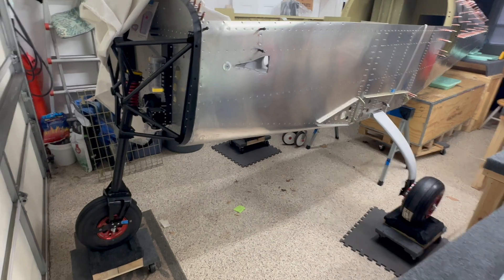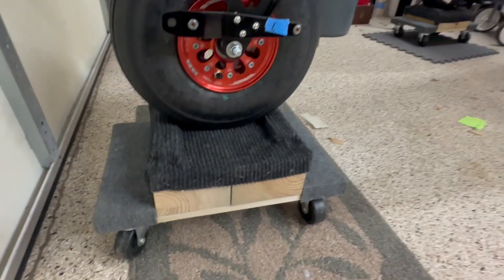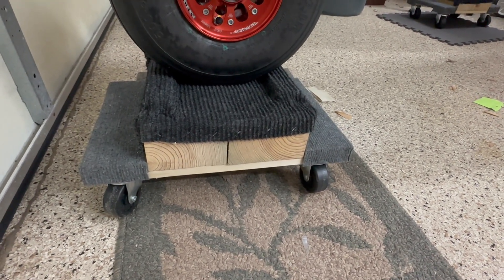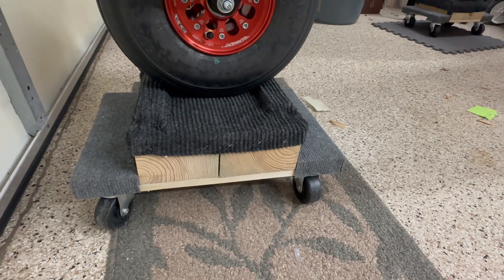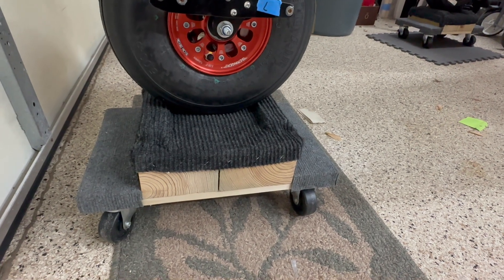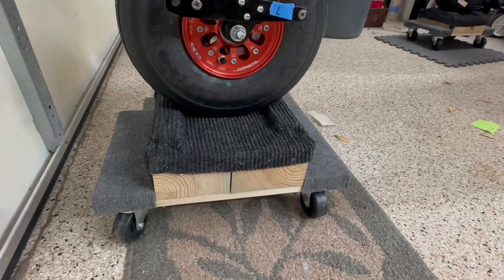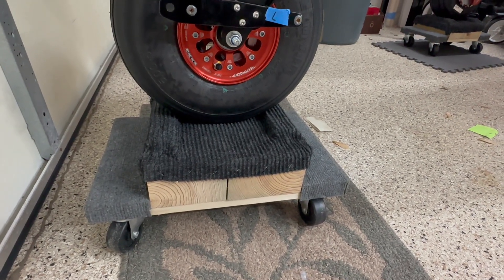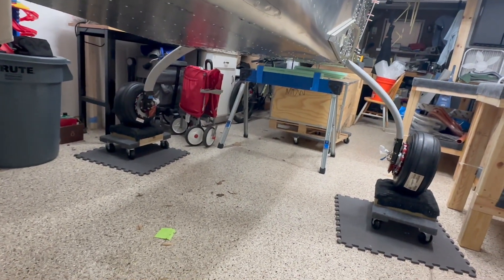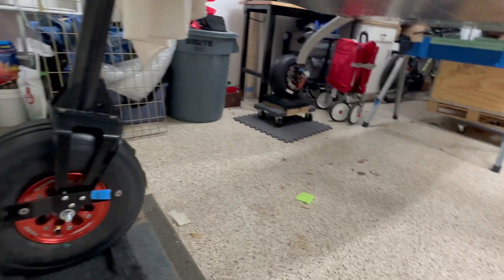Most importantly, the plane is almost on the ground. I've got these dollies here that I made specifically because of the table height. The tables I was on were about an inch lower than these dollies, so the plane's actually a little higher than it was, but it allowed me to get everything cleared up.